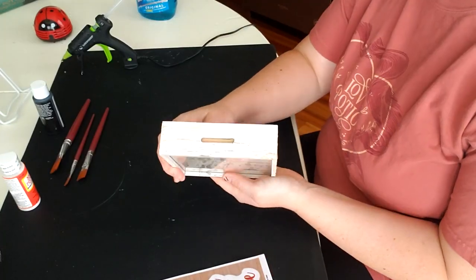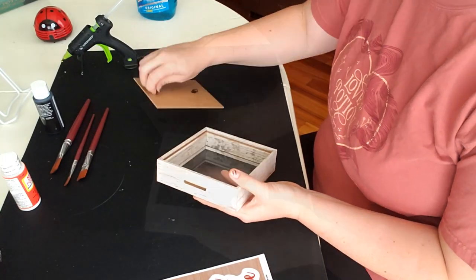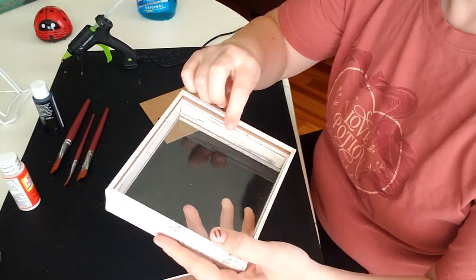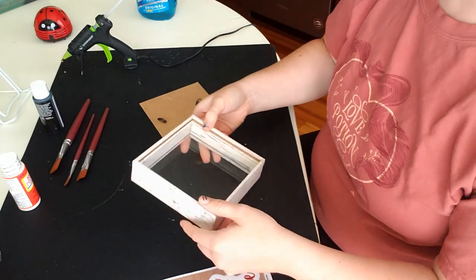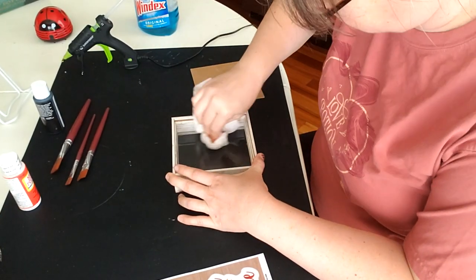The shadow box is from the Dollar Tree and was originally a bank style. I covered it with a popsicle stick cup to size and I also painted it to look similar to the rest of the paint on the box.